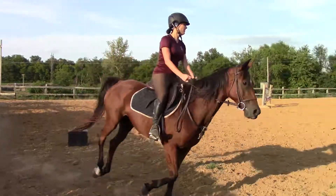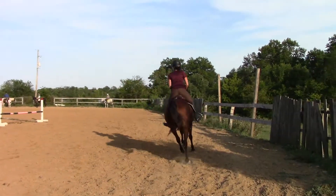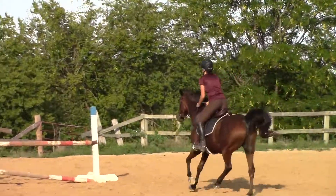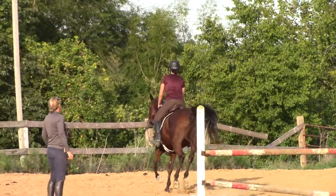So right here you're going to stay in two-point, but sit back and lift her up. Good. Three, two, one. One, two, three, four. Awesome.